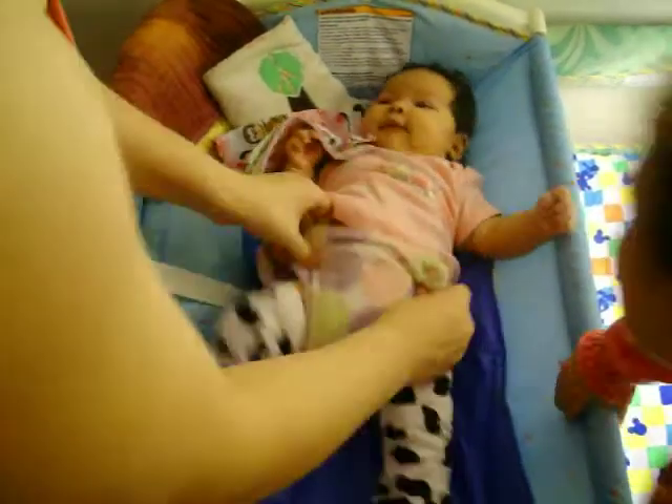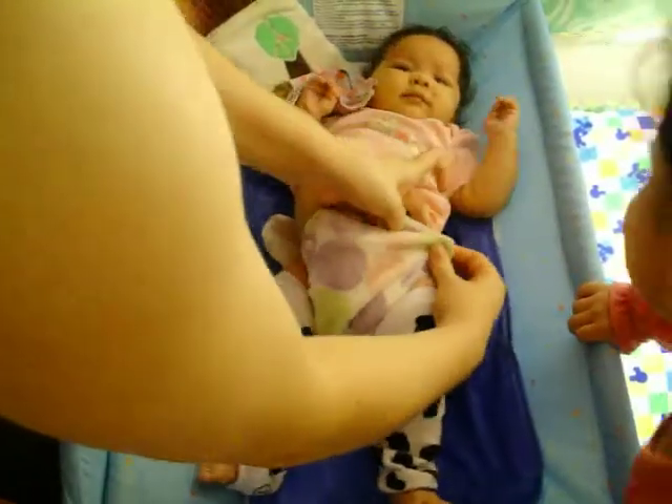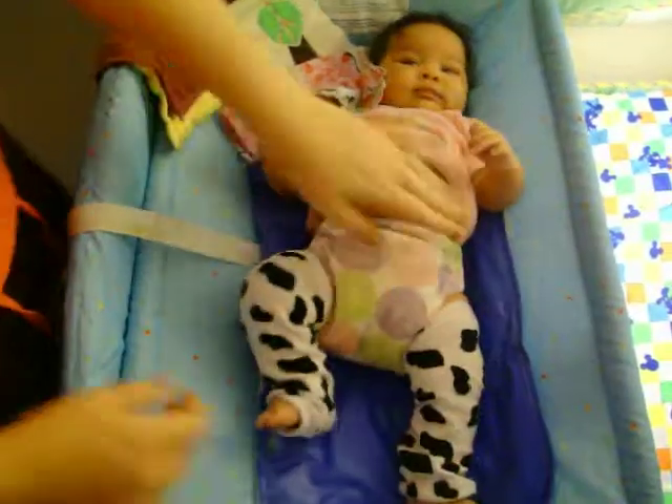Why are you being so squirmy? Snap it on the sides just like this. And that one is on.